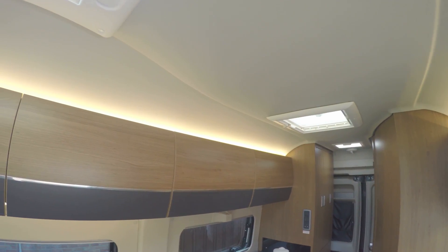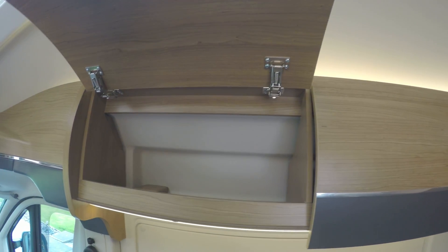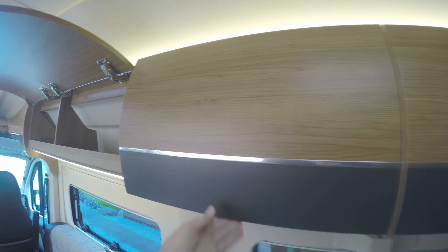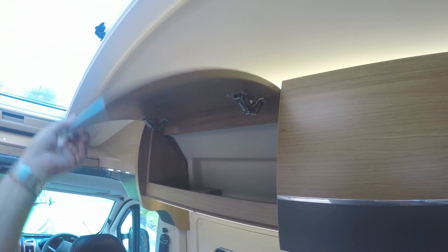The other thing I like is it all lights up with LEDs. And then you've got these lockers all along here, just like an aircraft, to put all your luggage in — four lockers there which give you quite a bit of storage space, and they're all in cherry wood.